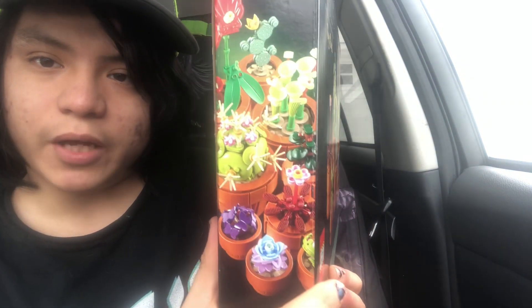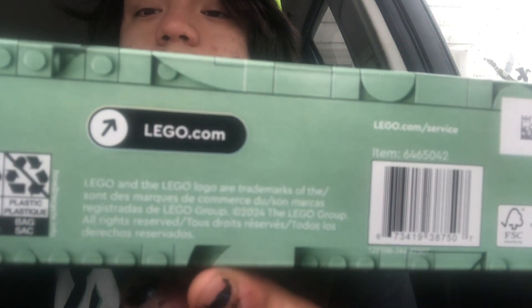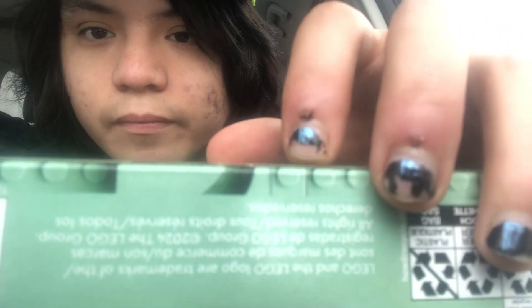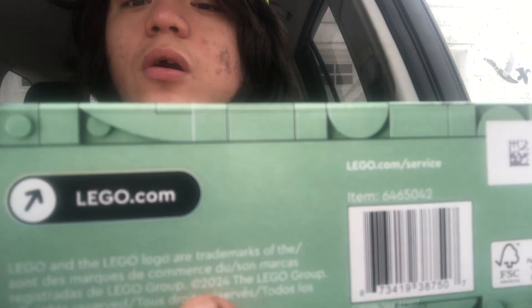It even shows you on the side — one, two, three; one, two, three; one, two, three — yep, comes with all the plants. This is a 2024 set, made by the LEGO Group in 2024.